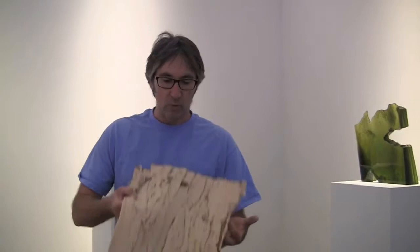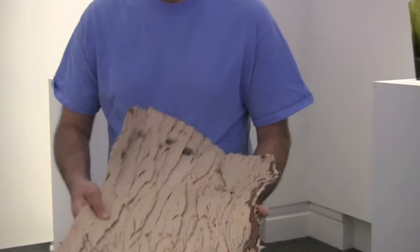Once I have the rubber, I'll pour wax into the texture to get a wax positive, usually about a half an inch thick. I can use that wax to shape it onto the surface of one of my sculptural pieces — that is called a model, a wax model. Sometimes I use styrofoam as well.